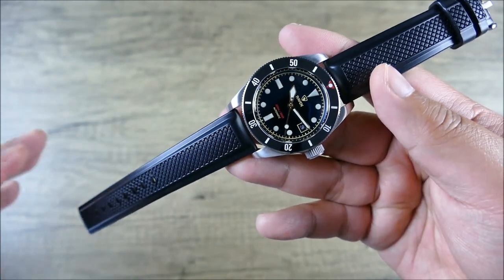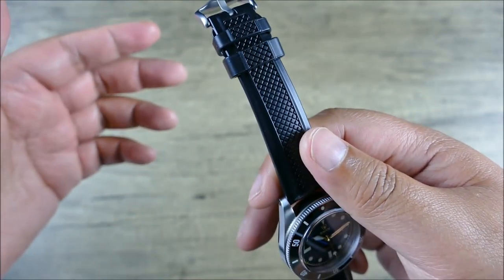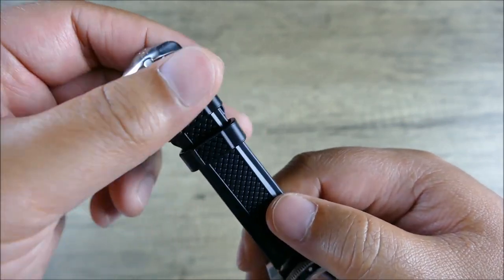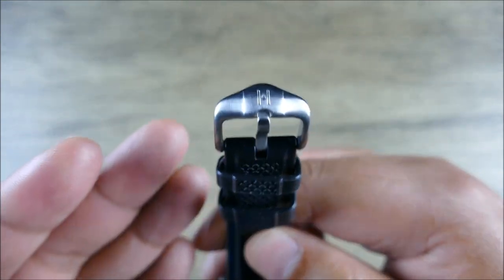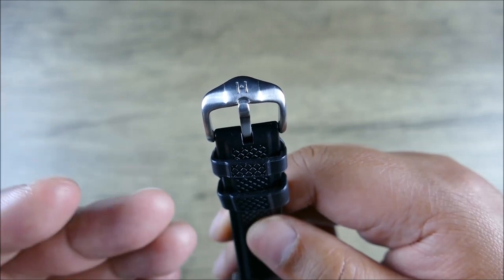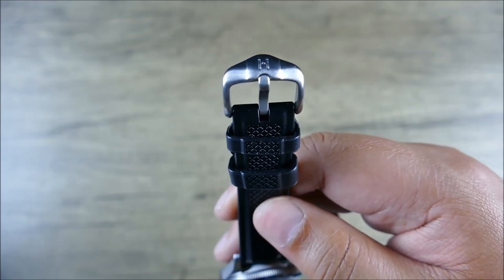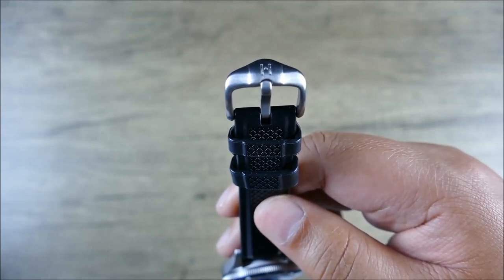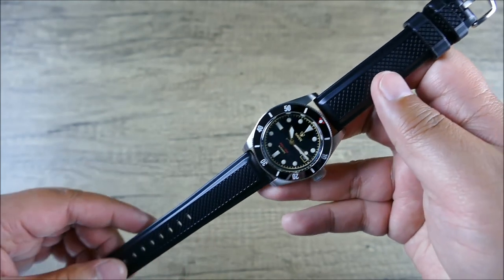These rubber straps have a lot of nice features. You can get this in 20, 22, and 24 millimeter widths — this one is 20mm. It has a two millimeter taper: 20 to 18, 22 to 20, or 24 to 22 at the pin buckle end. It also has quite a few buckle options. Shopping from Watch Obsession, you can actually option it out — by default elsewhere you'd typically get a polished buckle, but here you can choose polished or brushed stainless steel, or blacked out.